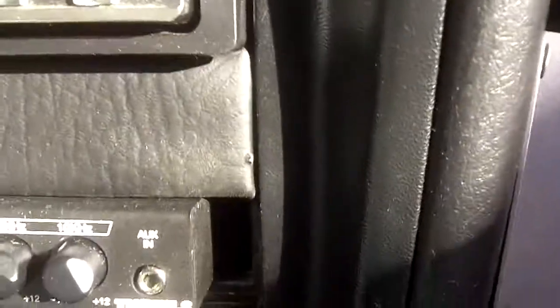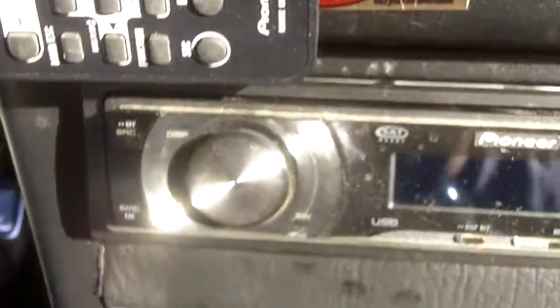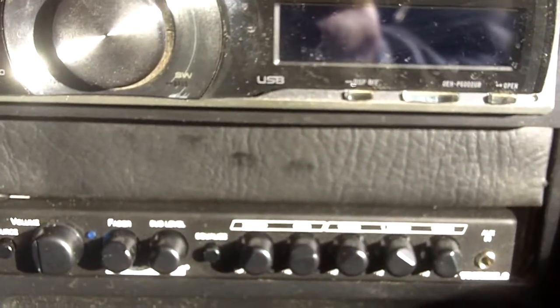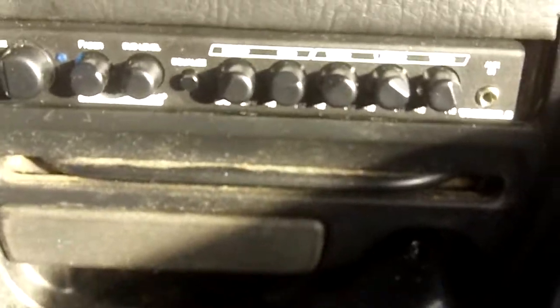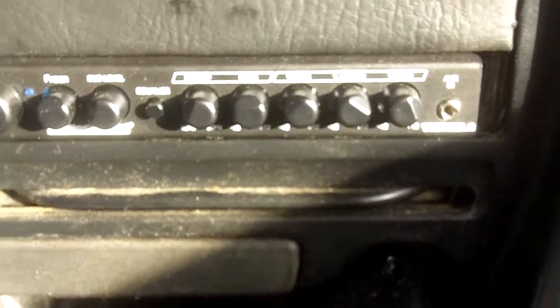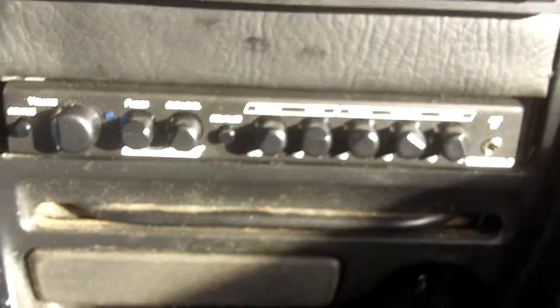Kind of a ghetto job installing it for now but it works for me — I'm just trying to make it loud, not building a show car yet. I've got it to go with my good old Audio Control Epicenter right there. It actually helps — I think I've gained at least a few tenths and it sounds really clean and really good.